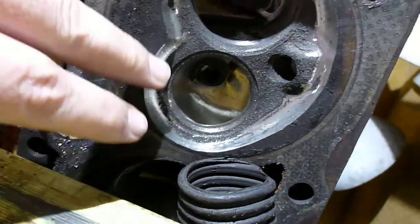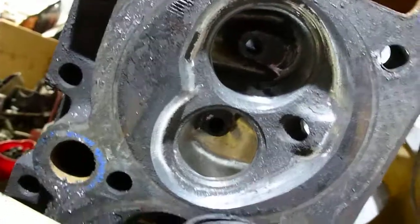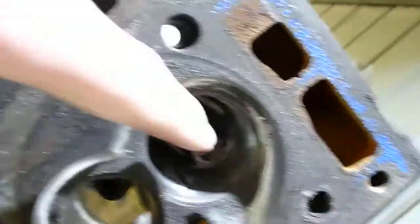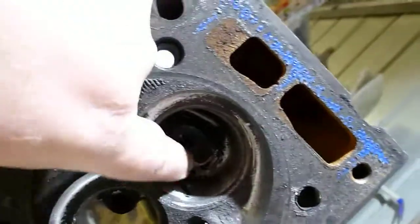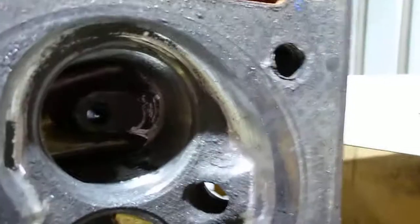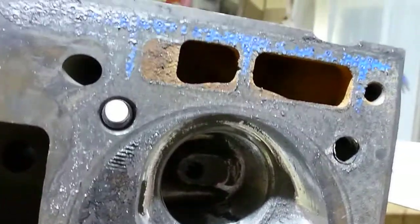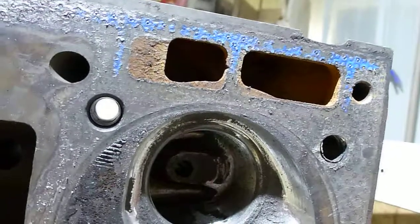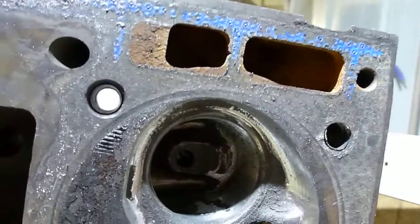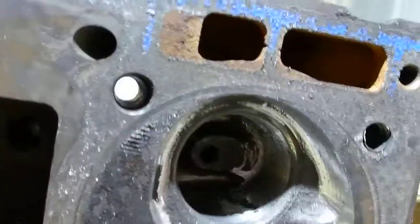I've swept out the bottom of the chamber, a little bit at the top — just needs to be polished. Just started on the back of the bowl, going to do a teardrop at the bottom of the guide. As it sits now, it's just had a very quick going over. On a flat top 304 you'd probably pick up maybe 40 horsepower as it sits — same with a 355.